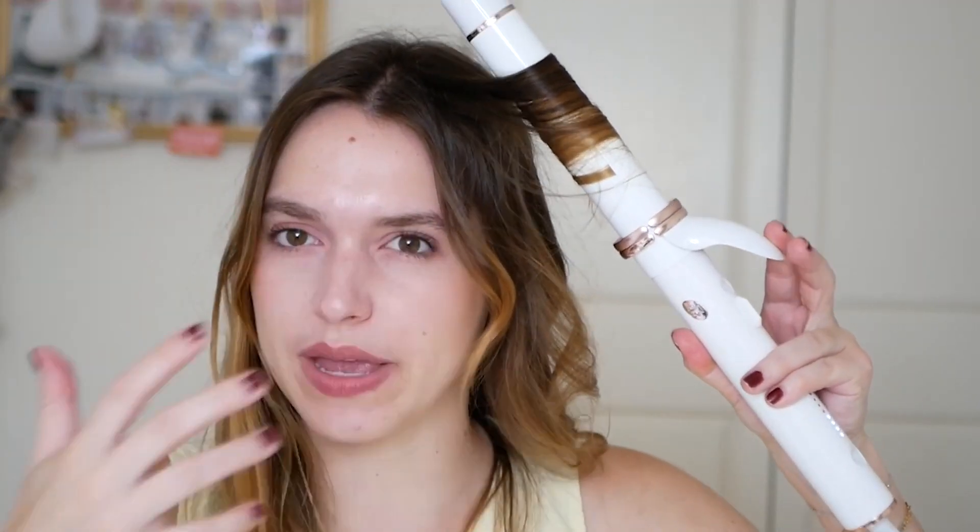I've basically completed curling my hair — I'm just gonna do this one last top piece. What I love about this is the material of the ceramic barrel. It just feels so smooth when my curl comes out — it's gorgeous, look how beautiful that is.